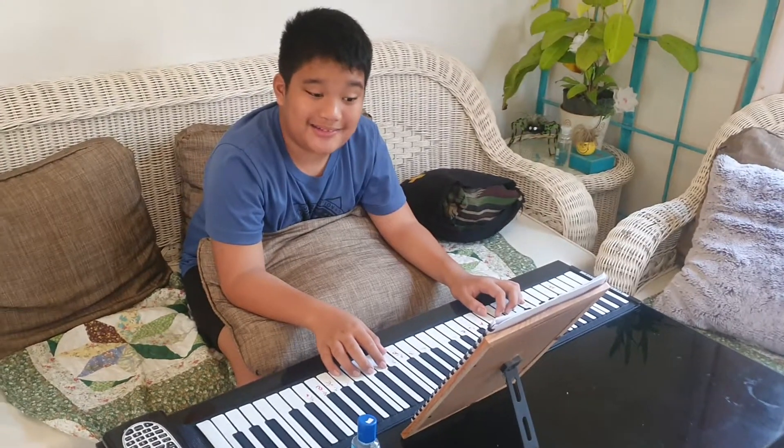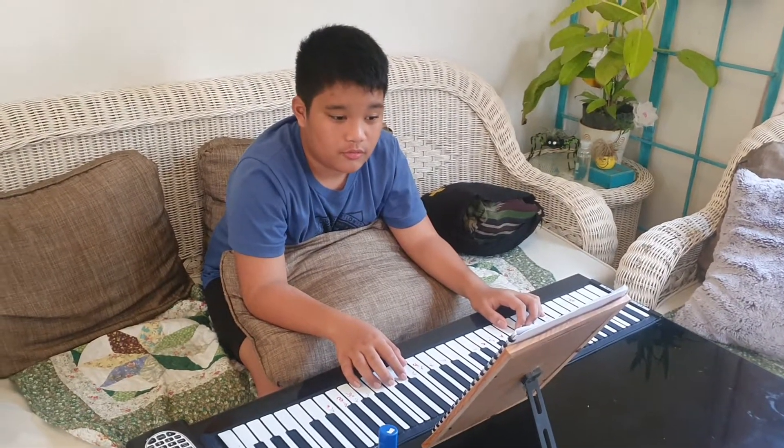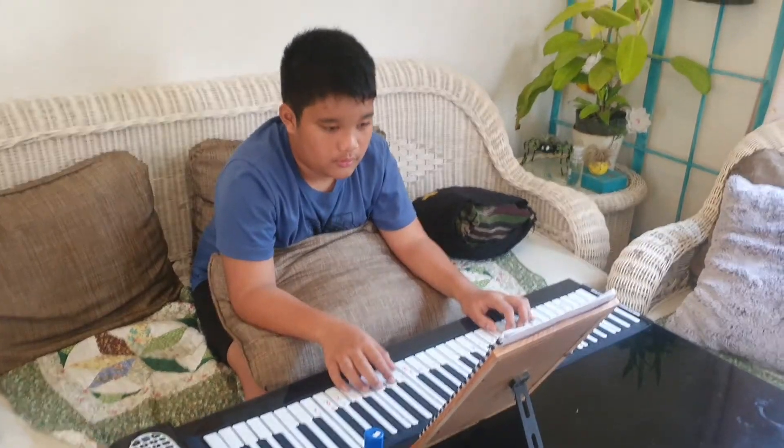My name is Luke and I'm going to do Lightning Row on piano. Okay, let me try.